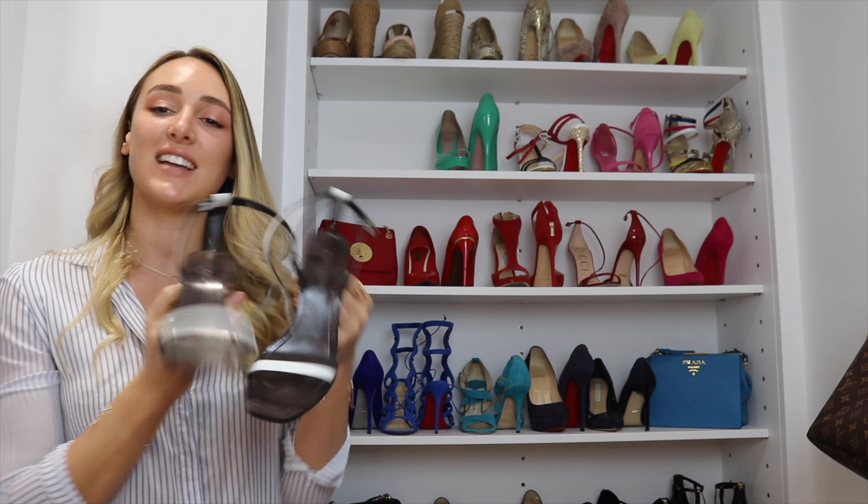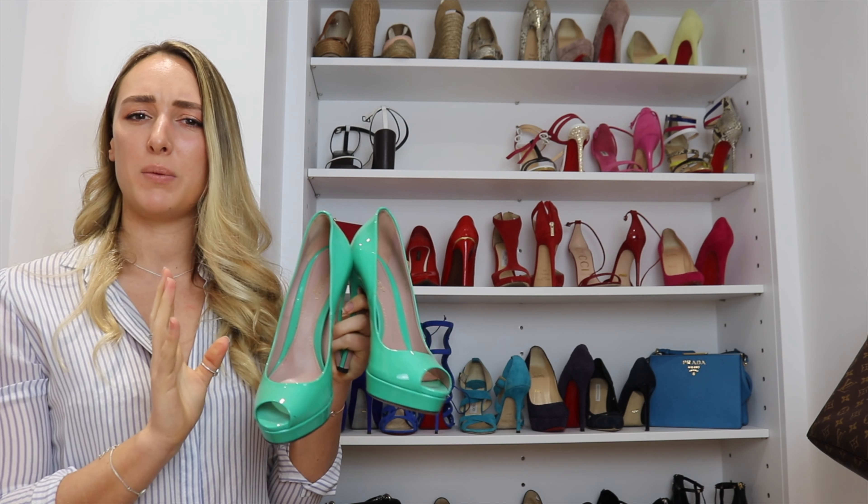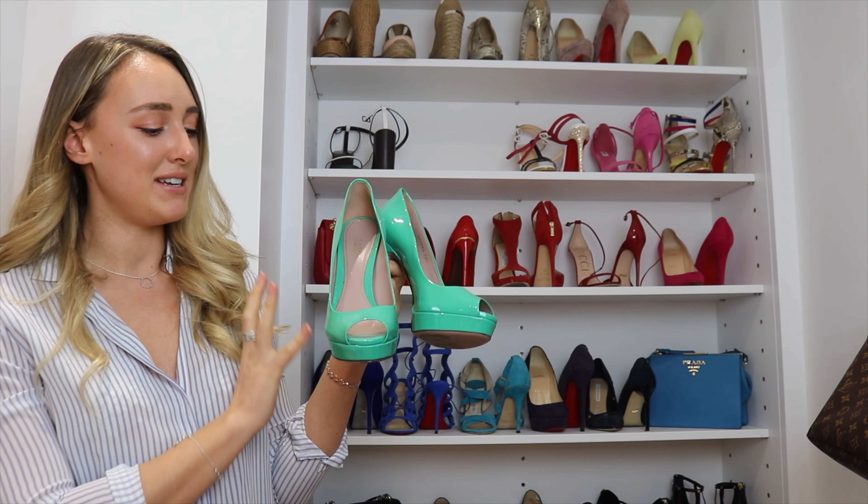Next up we have my Saint Laurent sandals — I love them so much. They're in this really dark color with white leather straps, and I love the kind of diagonal that the strap runs — it's just a really pretty detail. They've got a chunky heel, similar to my Gucci sandals, so they're easier to walk in but still really quite elegant.